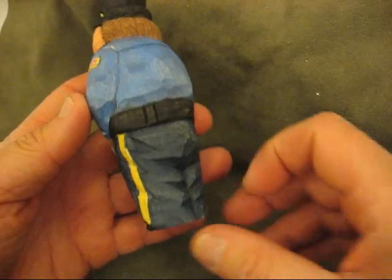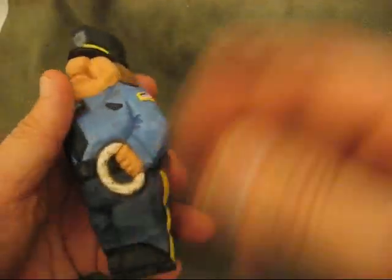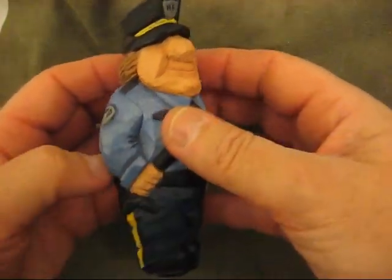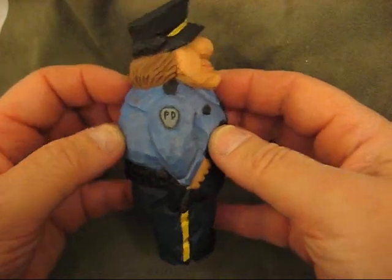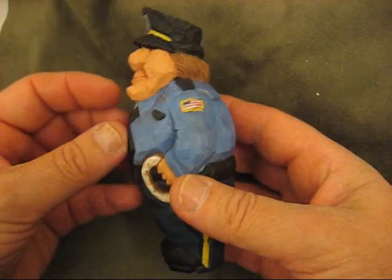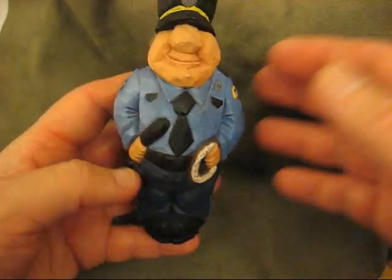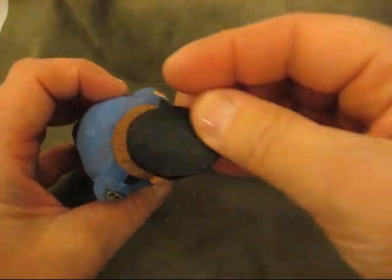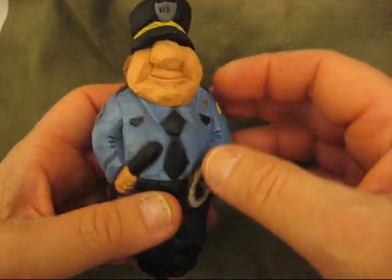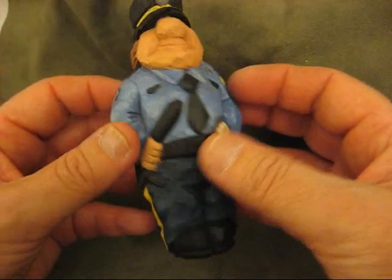It has a little bit of a sheen now on his pants and such because of the oil, and I buffed it up a little bit. You can tell that a little bit of the brown got soaked up in the crevices here and there. I think he looks nice this way — he doesn't look overly bright. The hat turned out really nice with a little bit of a sheen to it, but it has an antique look, and some of you have asked about how that's done.